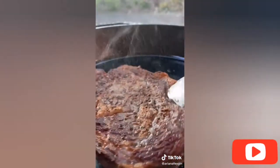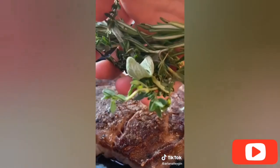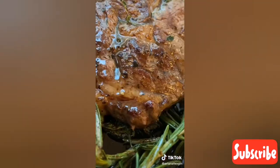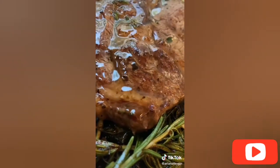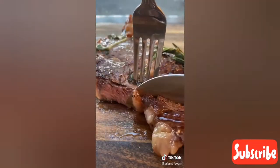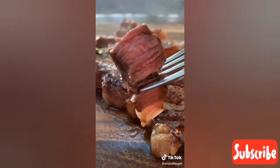Now here's the secret. After the steak is seared on both sides, I add in two crushed cloves of garlic, a bunch of fresh herbs like rosemary, thyme, and sage, and a couple tablespoons of butter and baste that over the steak. This creates an oven around the steak which helps infuse it with all those flavors and cook it to perfection. Chef Ramsay, if you're watching this, I hope I made you proud.